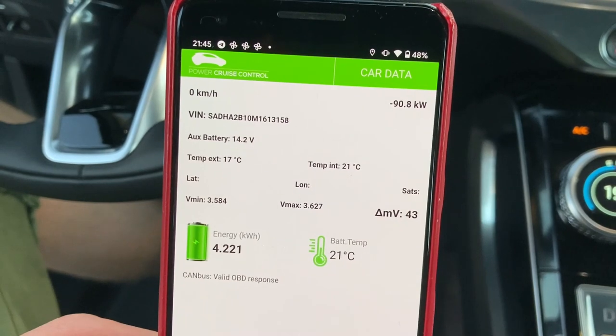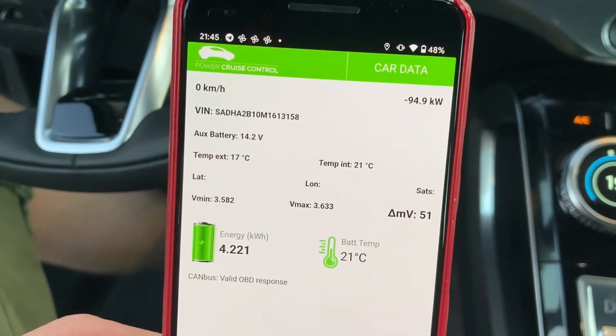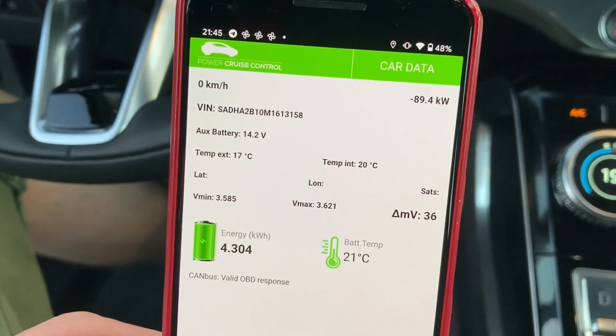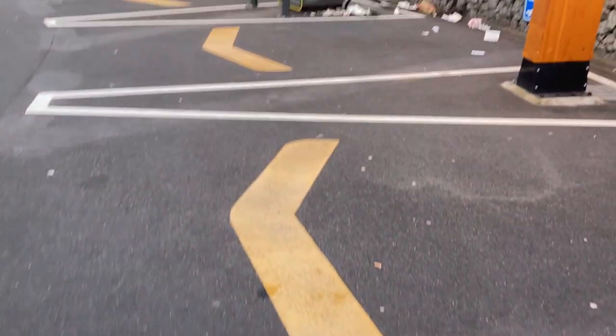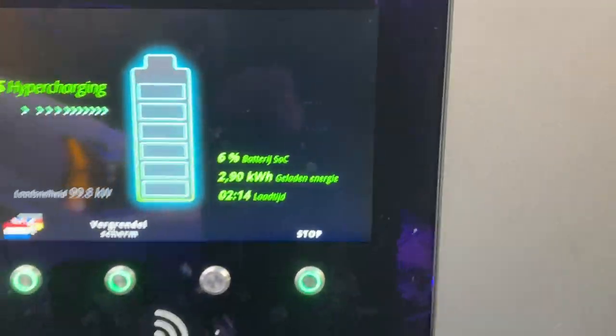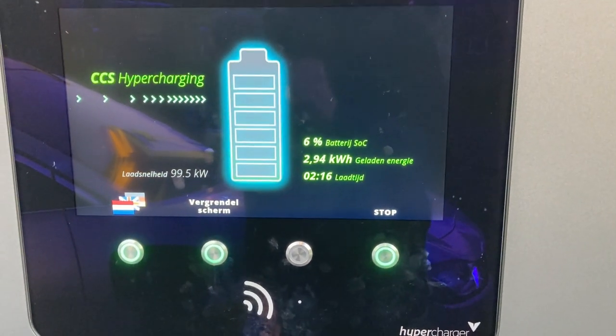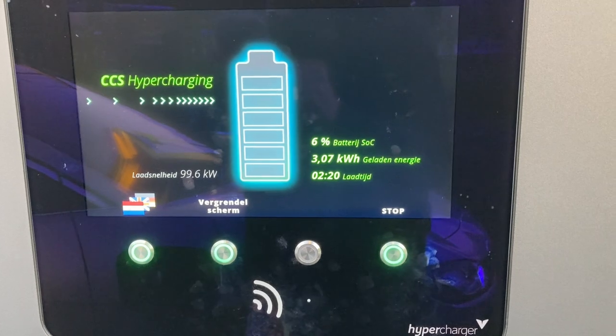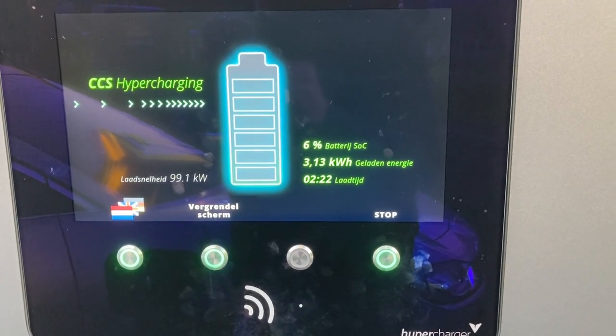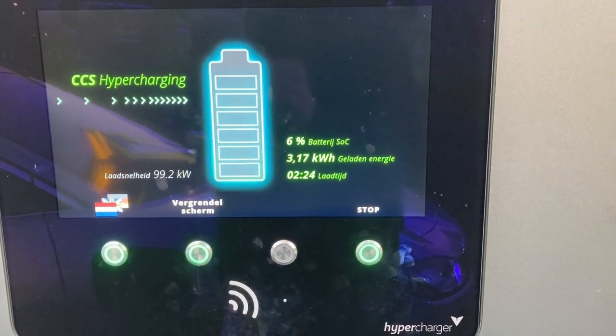I booted up the car to see what happens — and it drops. When I power off the car, it goes up again. So usually the drop would come after about two and a half minutes.